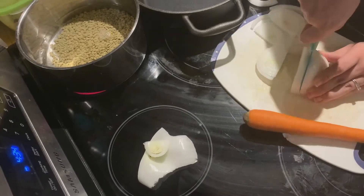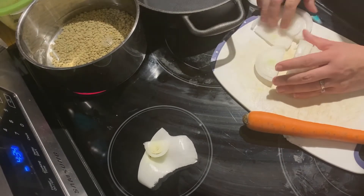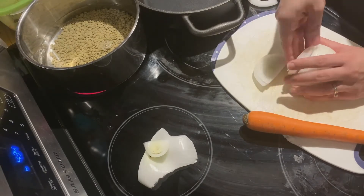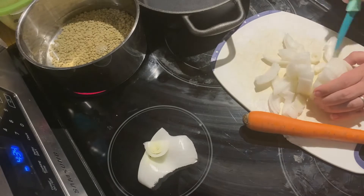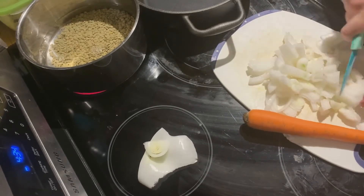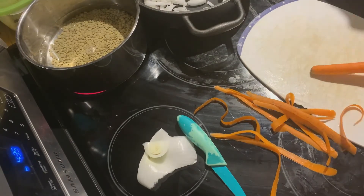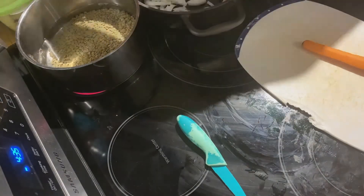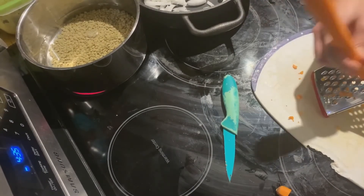First, chop up your white onion. I had quite a large white onion so I decided to only use half. Cut it into little pieces and set it aside. Next, peel your carrot — you can chop it into little pieces if you prefer, but I decided to grate my carrot.